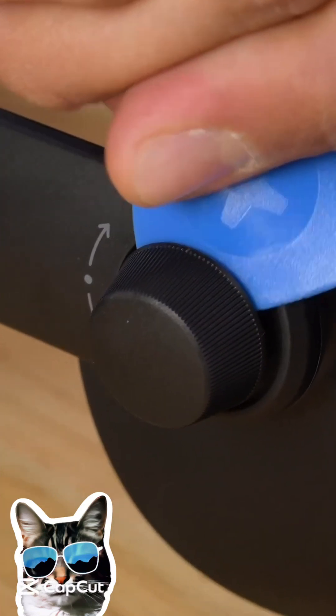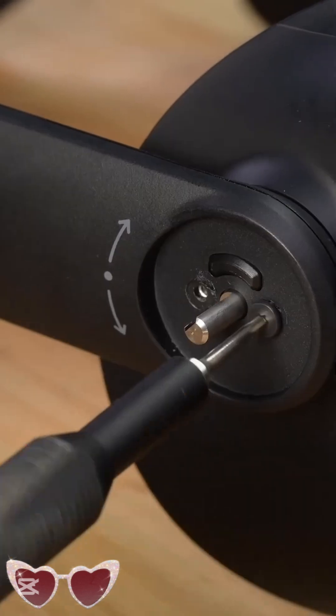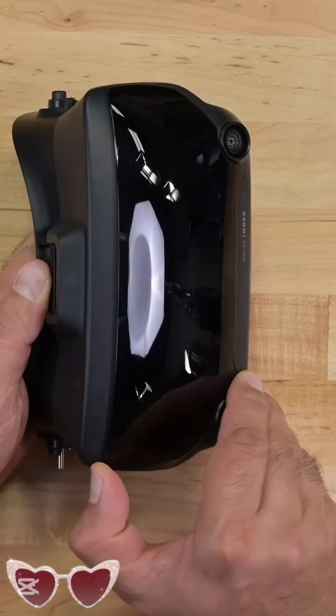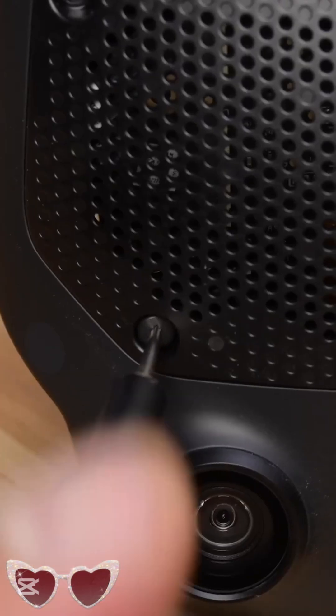We had so much fun tearing down the Meta Quest Pro that we decided to take a look at another popular headset on the market, the Valve Index. This knob adjusts the distance between the lens in your eyes and pops off fairly easily with the help of a pick. There are a couple of screws underneath there, and a screw sits directly opposite. With that, the head strap comes away.